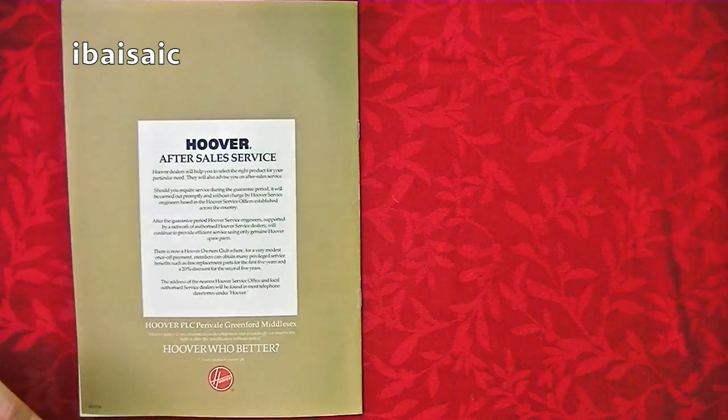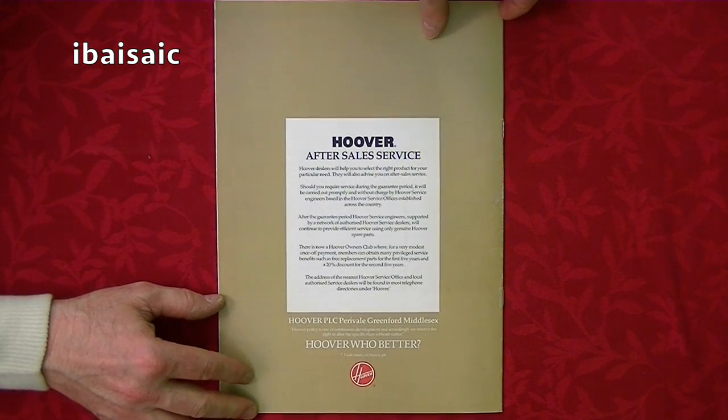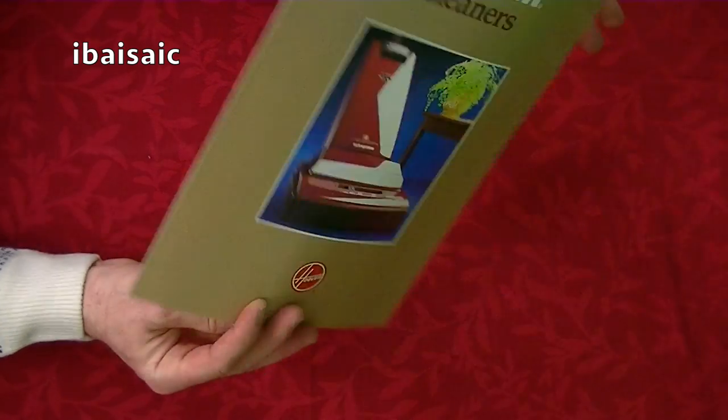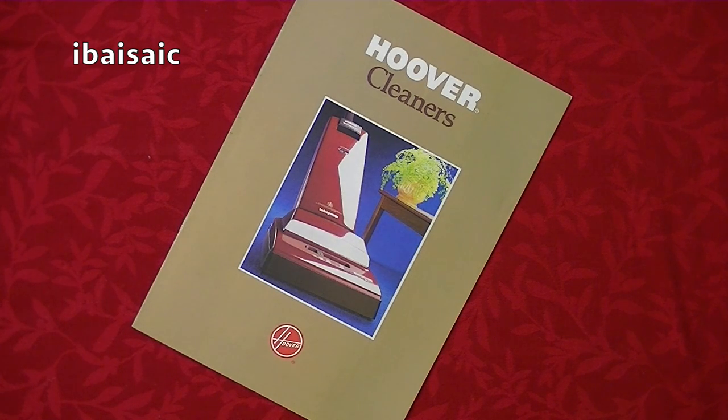On the back page there are just some details about Hoover's after-sales service. Hoover PLC, Perrivale, Greenford, Middlesex. So I hope you've enjoyed looking through that brochure with me — tune in tomorrow, another day closer to Christmas, and I'll be showing you something else.